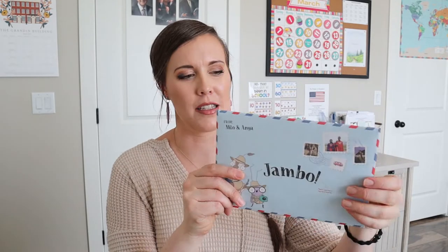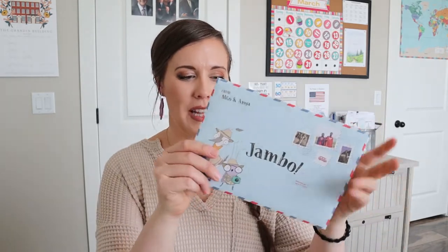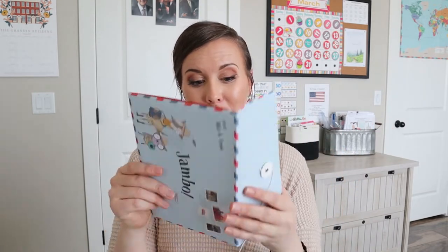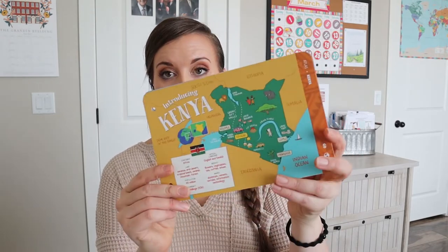So it says 'Jambo' — you can start singing some song. I'm not a singer, but there are a lot of songs I love there and they're just so upbeat and happy. So I at least know how to say hello in Kenya. But when we open this up, it's going to have our little sticker that we can add to our booklet, and then it will also have our cards in here that will help us explore a little bit more.